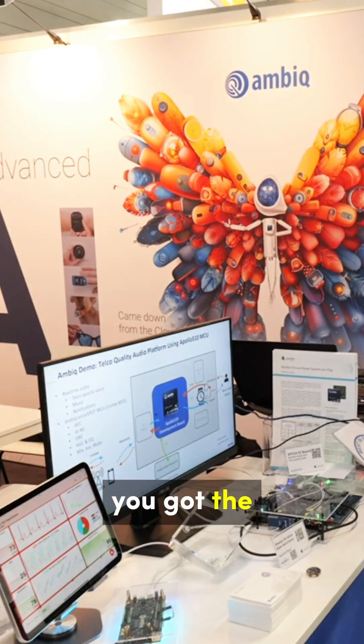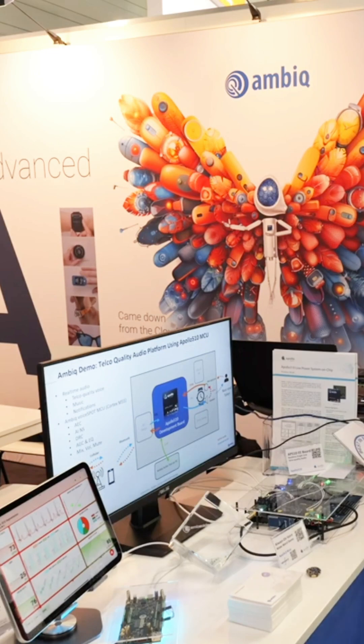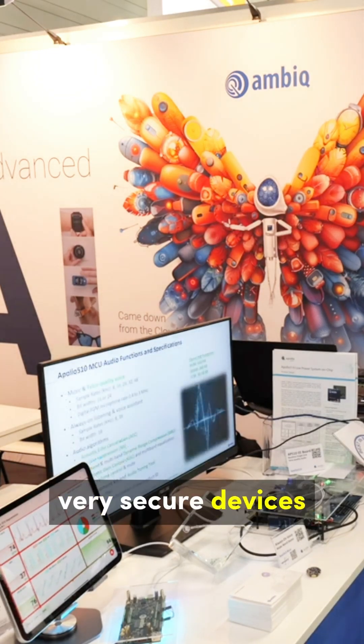You've got the award, so this is going to be very exciting in the future, and for very secure devices. Thank you.